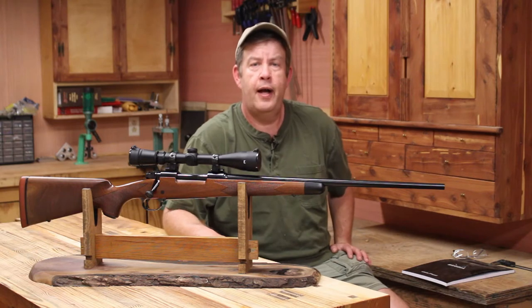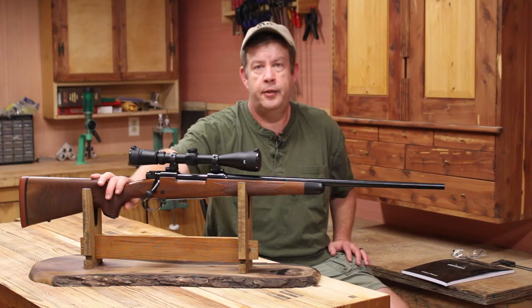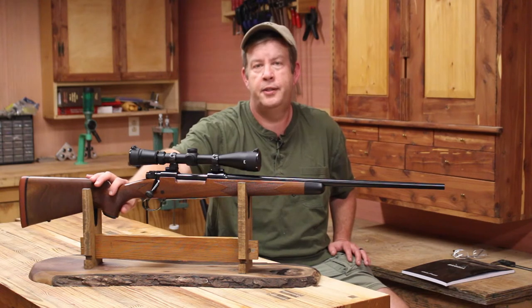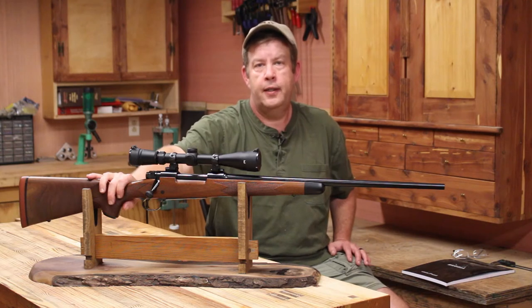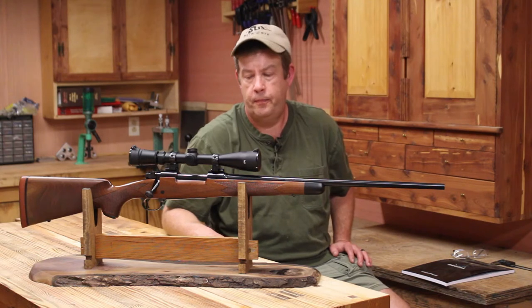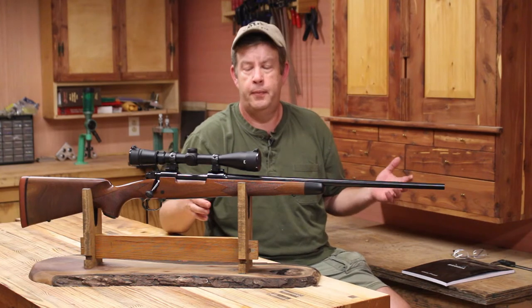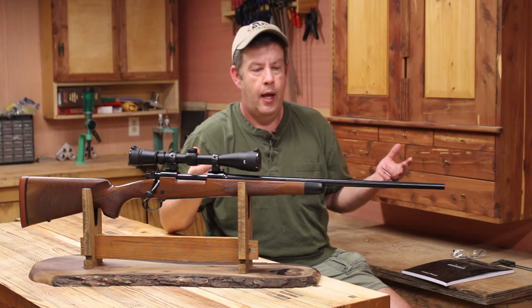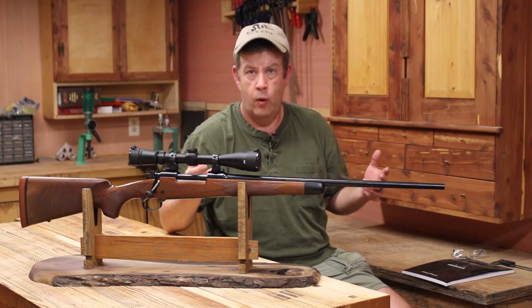I've talked to a lot of knowledgeable people. This particular rifle is a Winchester Model 70 Featherweight Supergrade. It's a pretty rare rifle, and it's in 7mm-08. The stock's a Supergrade stock, but the barrel's a featherweight barrel, so that means it's a really thin barrel. And I heard a lot of different things from a lot of very knowledgeable people on why my shot groups were opening up.